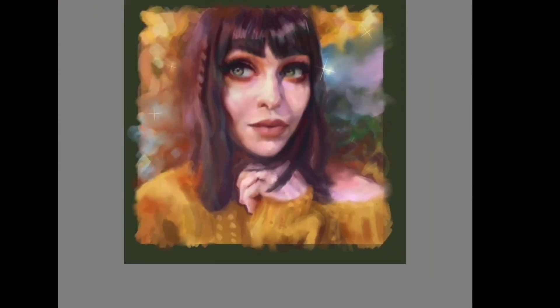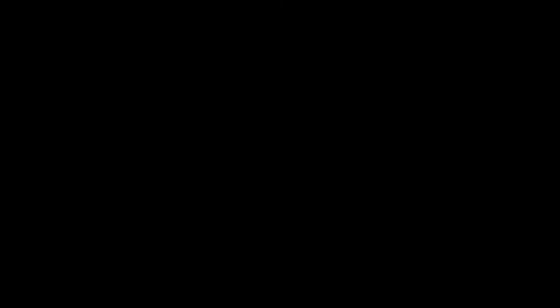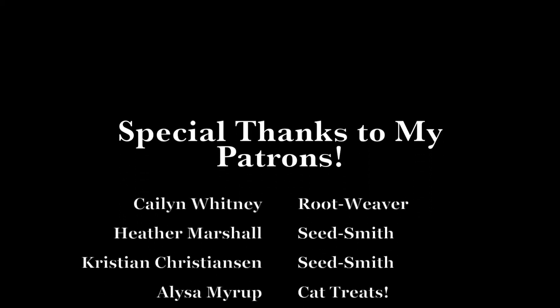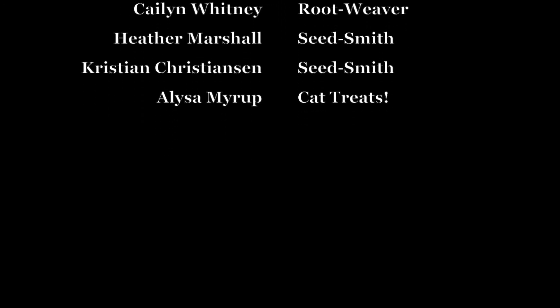That's about it for this painting. I really appreciate your time today — don't forget to subscribe for my latest videos. I also have a Patreon, which I'll link below. Thank you very much — Jessica out.